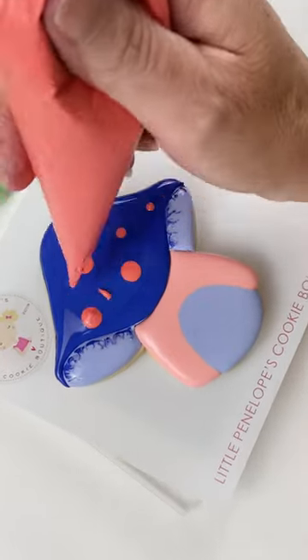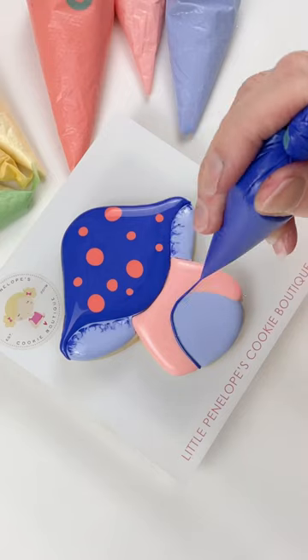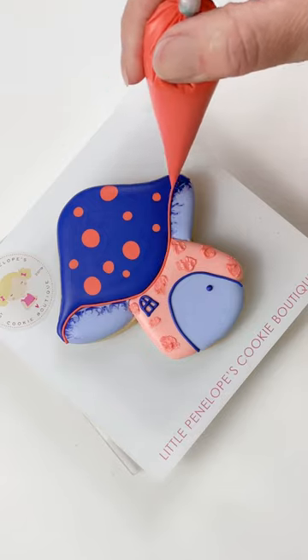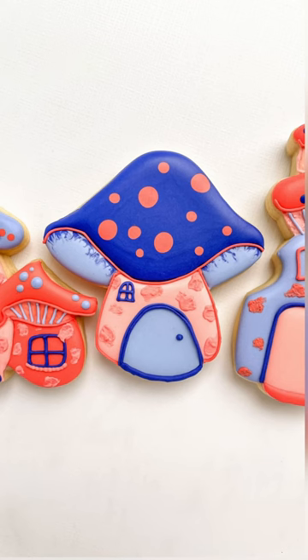Wet on wet — and wait for it. Yep, messed up, but fixed easily. A few little details with the door and house outline work, and she's adorable.